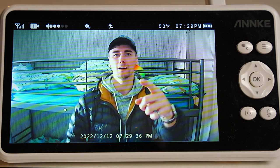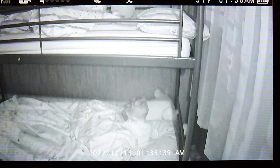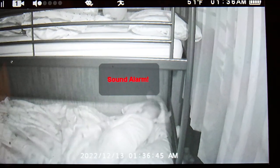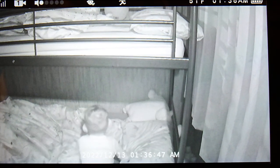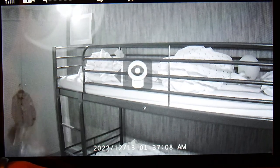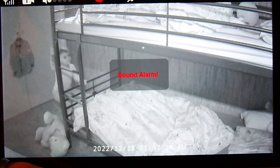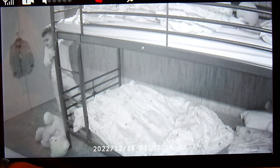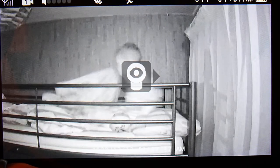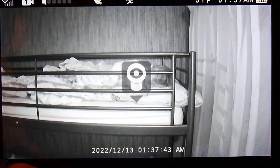The mic detects sound in the room. When the monitor is in sleep mode — showing a black screen — it will then light up the screen and show you what the camera can see when it detects sound or motion. I'm able to pan and tilt and follow my son as he goes out of view. As this room is dark it records in black and white, and when the room is bright enough you'll see it recording in color. At the bottom of the screen you'll see the date and time. Pressing the OK button lets you zoom in one time, and pressing it again zooms in twice.